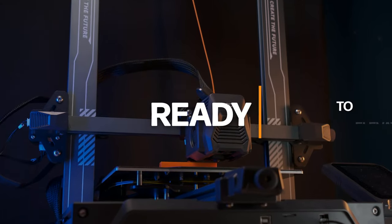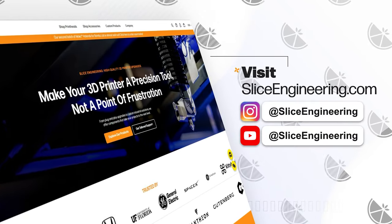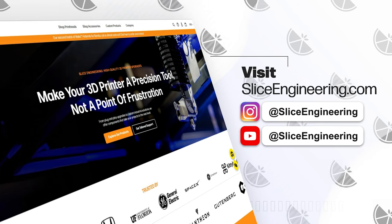Ready to elevate your 3D printing? Visit SliceEngineering.com to explore our full range of products and join a community that's pushing the limits of innovation. Slice Engineering. Print your dreams.